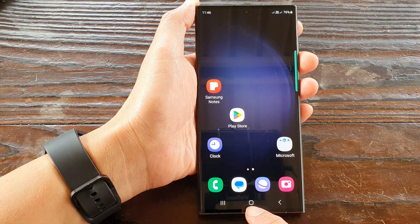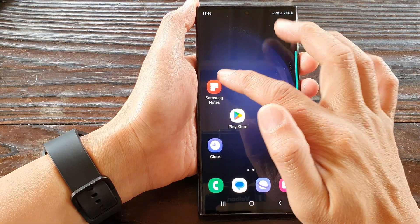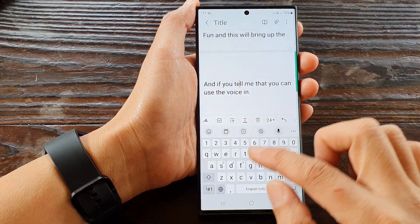Let's go back to the home screen by tapping on the home button. Then we open up Samsung Notes. Now the keyboard is already opened.